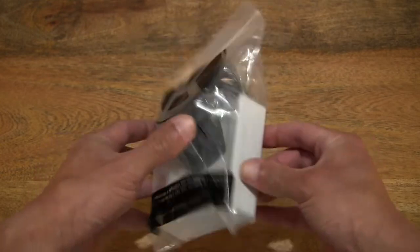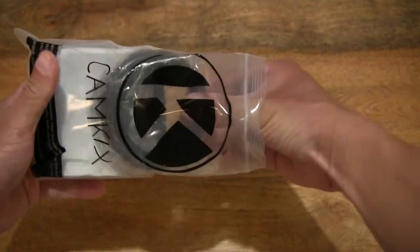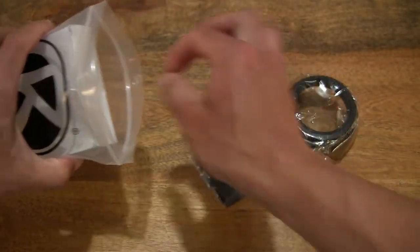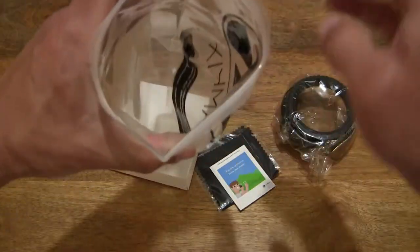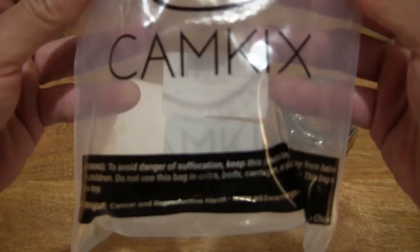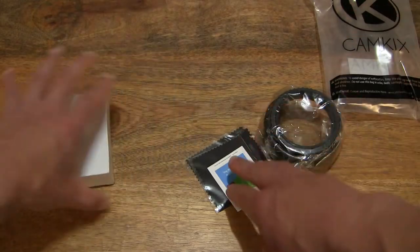So in this packet is a CamKicks Lenshood Set. Let's go ahead and open it up by pulling apart the grip seal and sliding the contents out from the clear grip seal packet, just tipping out the rest of the contents and checking through to make sure nothing else is left inside. So just giving you a look at the packet and the details on it, and setting it to the side and laying the contents across the tabletop.